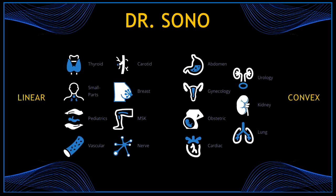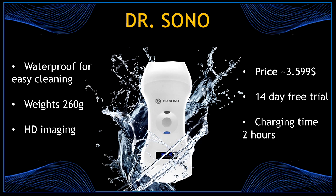With the scanning options you can obtain images for 15 medical specialties, like obstetrics, vascular, abdominal, and cardiac. The Dr. Sono scanner is waterproof for easy cleaning, weighs 260 grams, and produces HD images. The price on their website is about $3,500. You can also request a 14-day free trial, which is excellent to properly see if this probe is what you need. The charging time is around two hours.